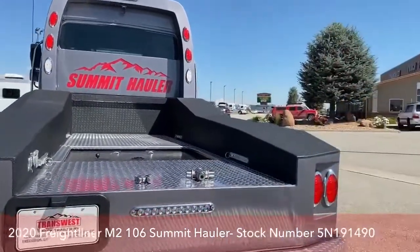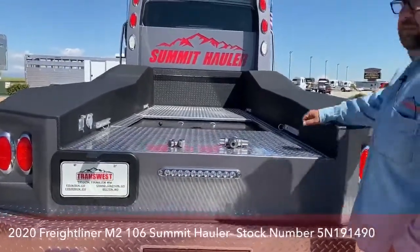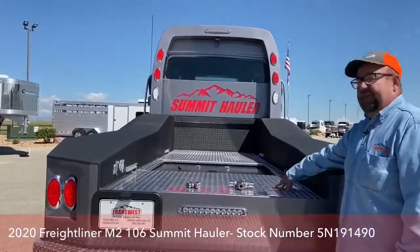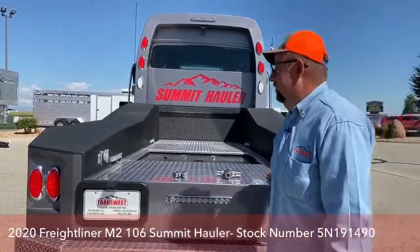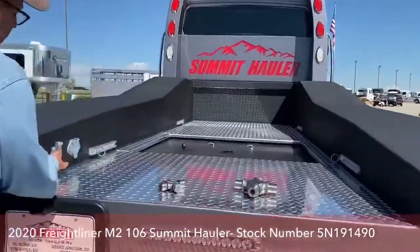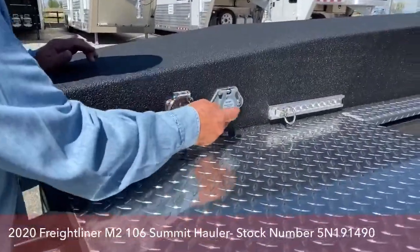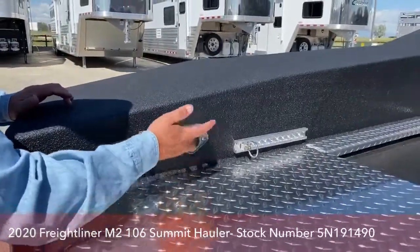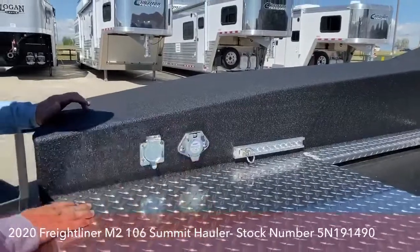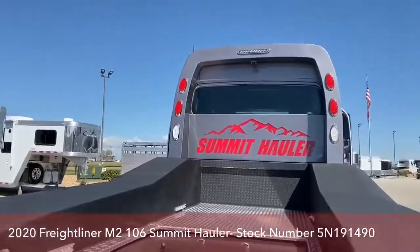Now back to the truck, we'll take a look at the rear. This is aluminum, not steel, so ten years down the road this is going to look exactly like it does today. These are our light hookups. The backup camera runs off the Voyager system, so you can actually hook up four more cameras. If you want one in your trailer or on the sides in the blind spots, right there is where they hook up.